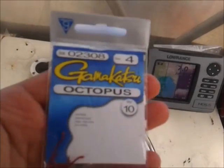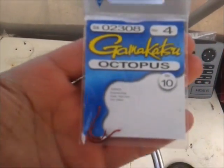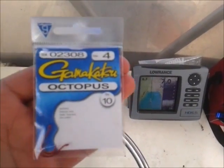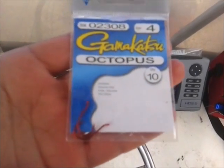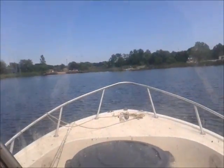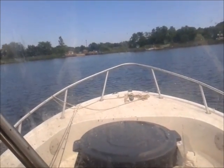I don't think I showed you the close-up of my hooks — it's a secret right here. The Gamakatsu octopus hook, size 4 — see that? There they are, little tiny hooks the size of my thumb. Okay, heading in after one wonderful day fishing for fluke out in the Shrewsbury River.